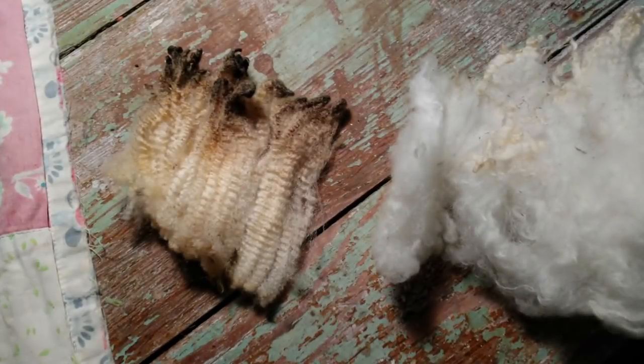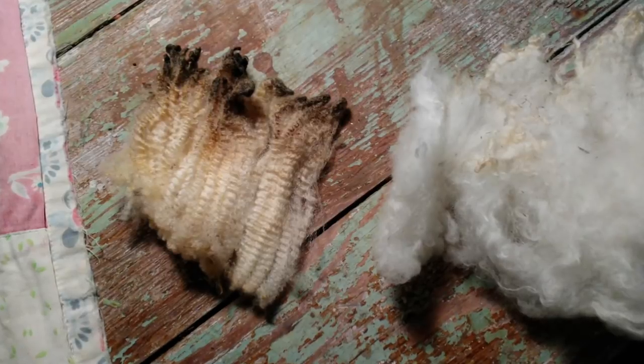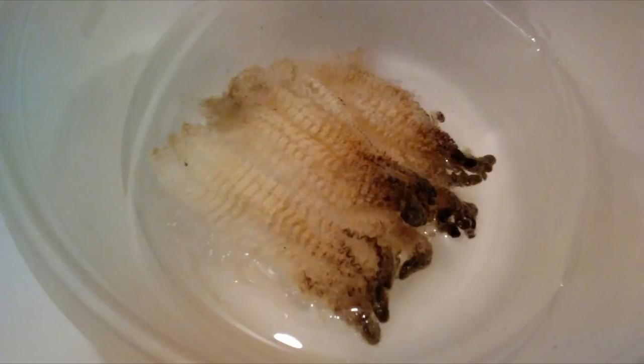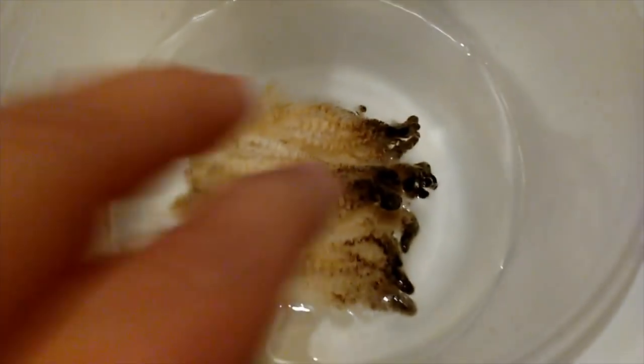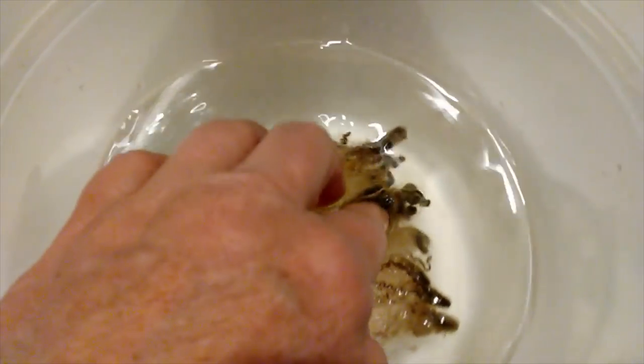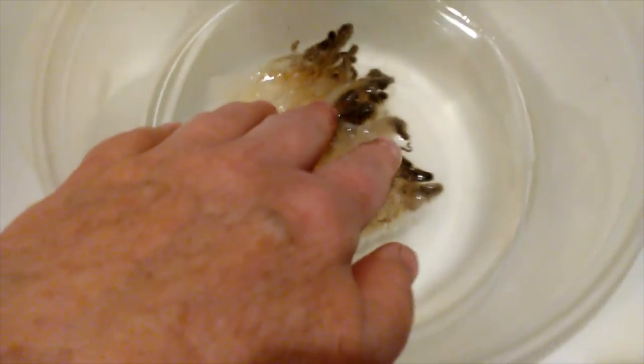I'm going to walk you through how I wash wool. I've had several questions about how I do it, so I recorded this little video the other day just to show you the steps I take when I'm washing a fleece. In this video we're just doing a few locks in a small sink and in a small container, but it would be the same if I were doing a pound of fleece or a larger fleece.